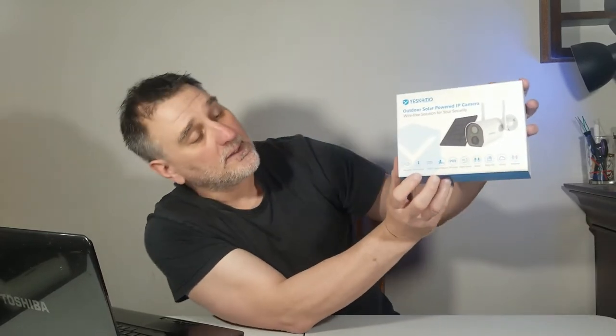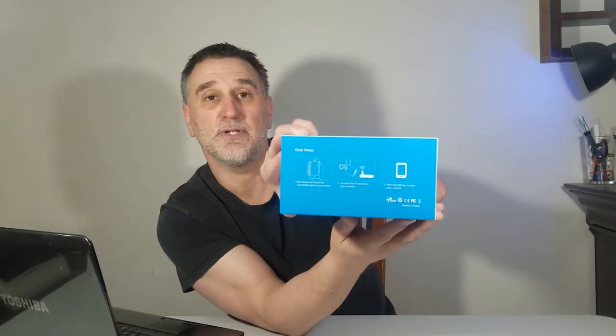The box looks really nice. On the front it tells you a little bit about the details — what exactly it does and how to set it up. On the other side there's more detail about the camera, the video, the audio, the wireless, the power, the image sensor, the data security, the storage, and the solar panel.